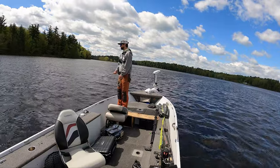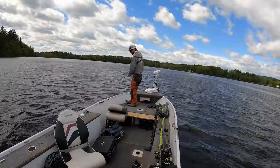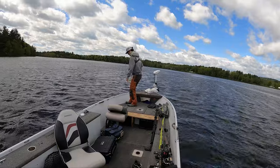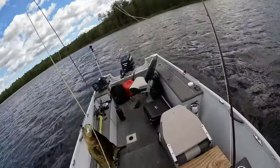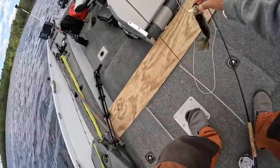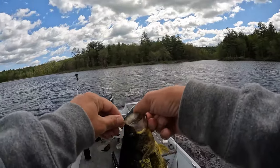These submerged trees - just put us on spot lock and we'll cast to them. That was either a bite or the tree, I can't tell because it is so freaking windy. Crappie for sure. Target species acquired. This one's still pretty lightly colored.